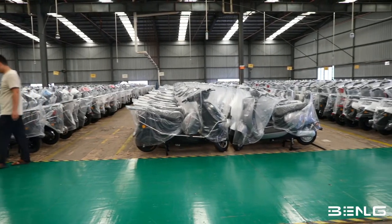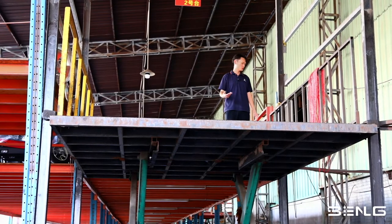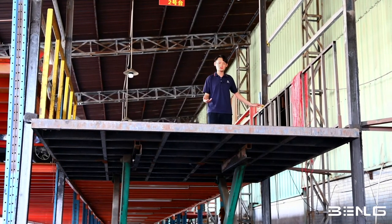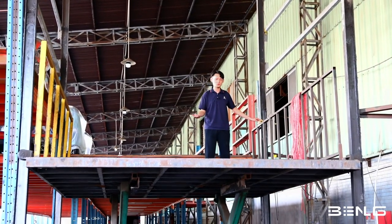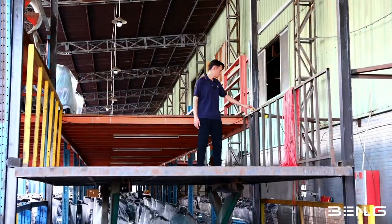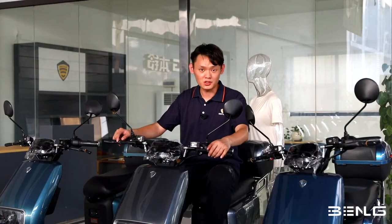This is the final stage of our journey. Here is where we load all the vehicles into the containers and ship them overseas to all over the world. This is the whole process of how we assemble electric vehicles at Bandling vehicle technology.